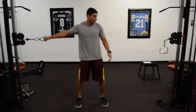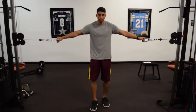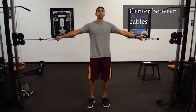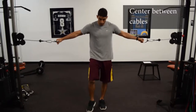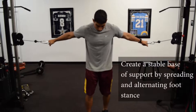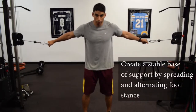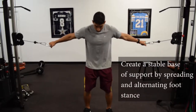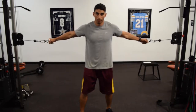You're going to grab the cables and line yourself up right in the middle — you can usually tell by looking up at the pull-up or push-up bar and get right in the middle of that. Then step forward just a little bit. Have your feet about shoulder width apart, not straight next to each other but a little bit offset to give you a bit more balance.